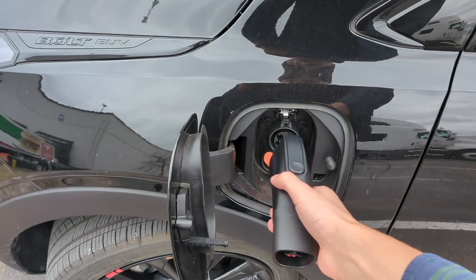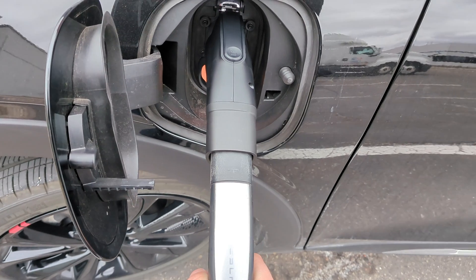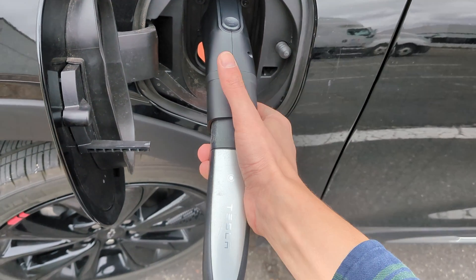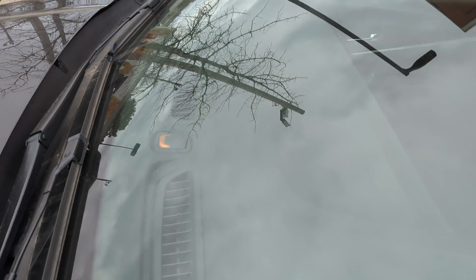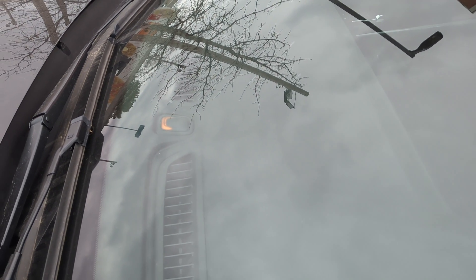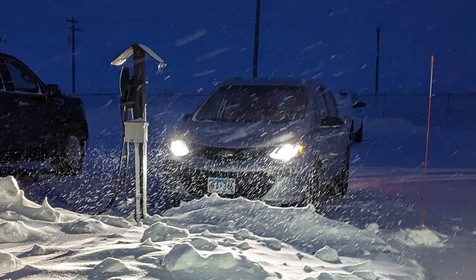I'm going to try it again — plug in the adapter first, then plug in the Tesla NACS. It's handshaking, and there we go. We'll hang out for a few minutes just to make sure the charge doesn't get interrupted, but overall a very seamless experience. It's nice having the ability to charge at these Tesla destination chargers. There have been several occasions where I've wanted to use a Tesla charger with my old Bolt and wasn't able to because I didn't have an adapter.